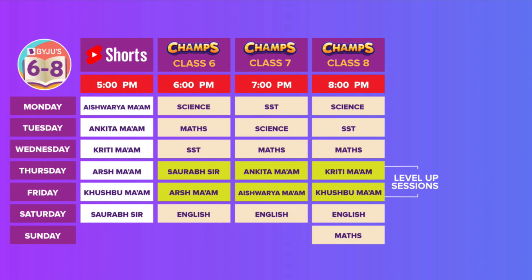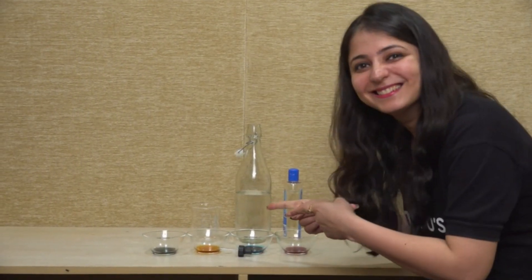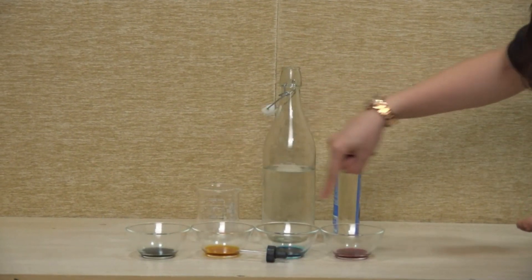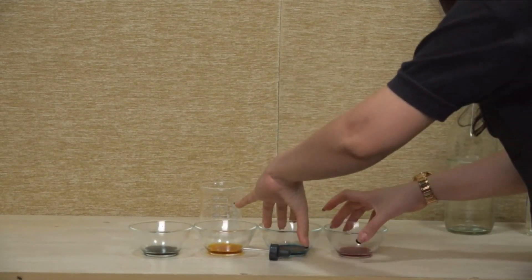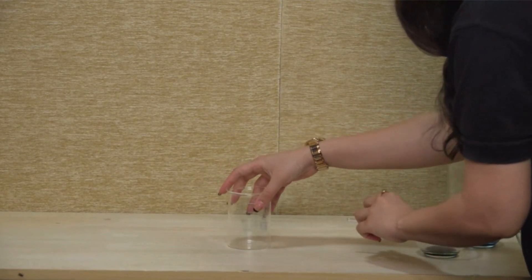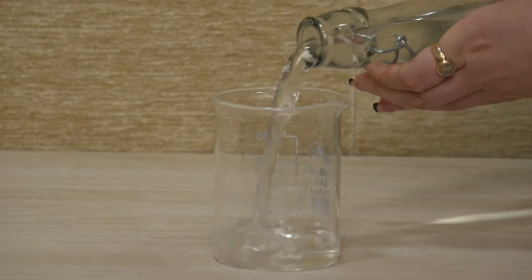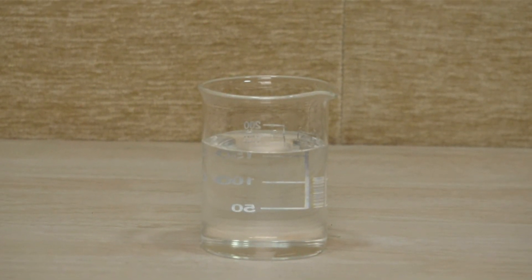Let's get started — let's see how this colorful rain is made. As I told you, for this we require a beaker, water, oil, and food colors. All your favorite colors — whichever favorite food colors you have, you can use those. First, we need to take some water in a beaker — fill it about three-quarters full.